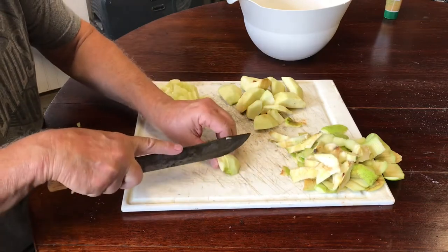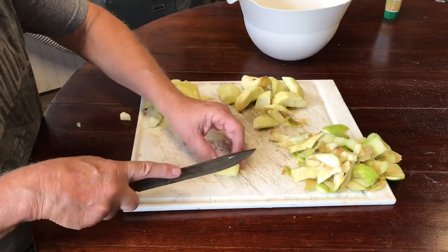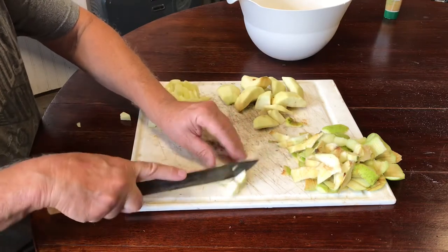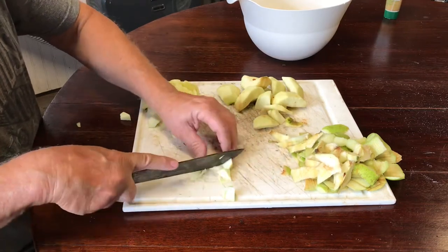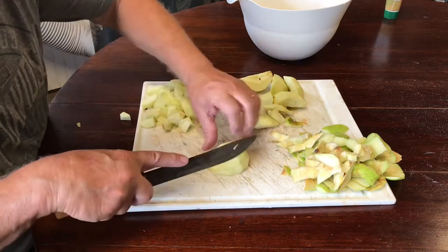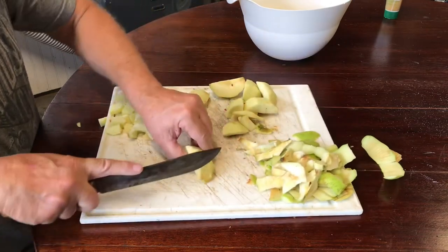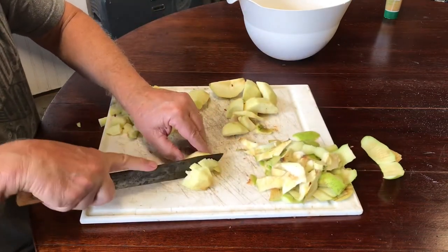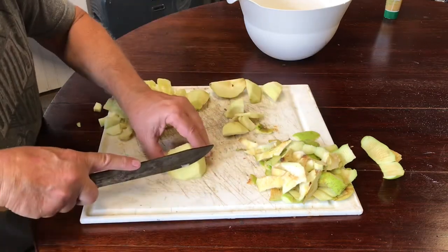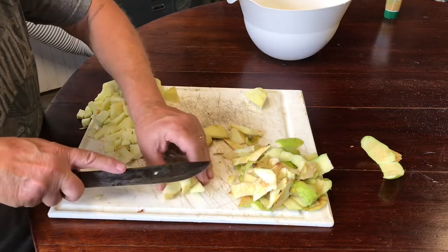This is the first year this tree produced apples, so they're probably not going to be as great as some, but they're gonna be alright because we're gonna have so much other deliciousness cooked around them that you won't notice if they're off a little bit. I think they're gonna be fine. Look at the chopping skills — I haven't watched enough cooking shows, there ought to be a better technique.